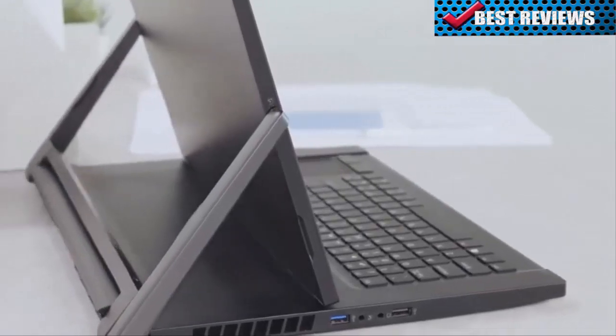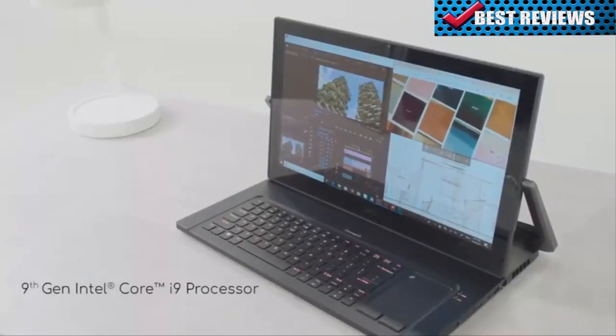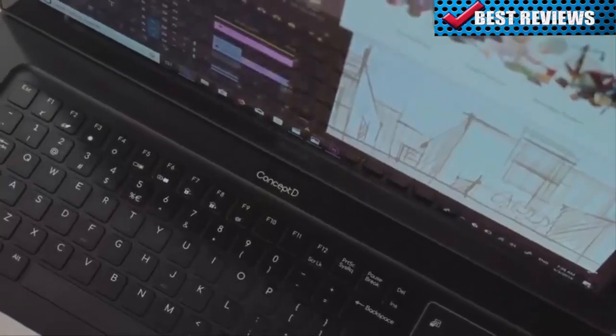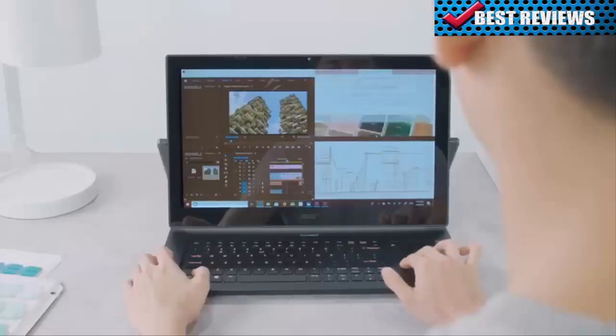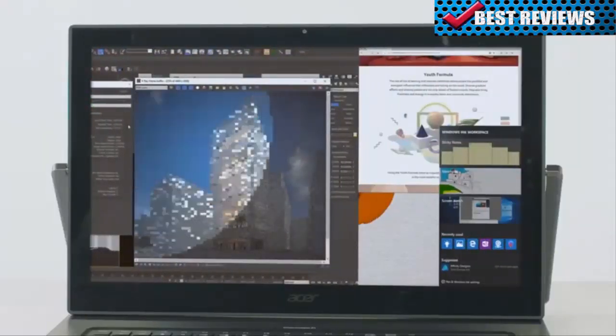This laptop can also handle your creative projects. There's a 9th gen Intel Core i9 processor, 32 GB of DDR4 memory and more, meaning you can multitask at speed and handle complex 3D design projects.